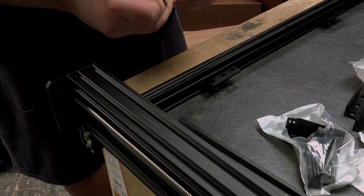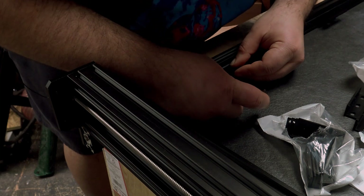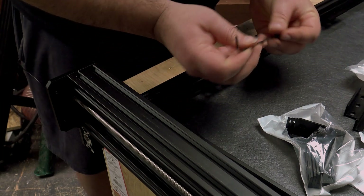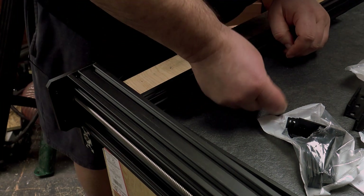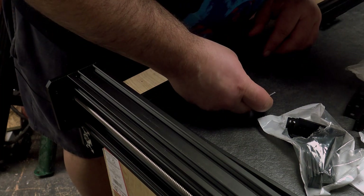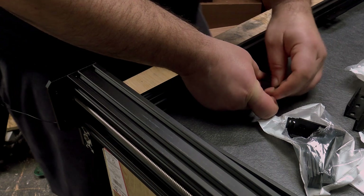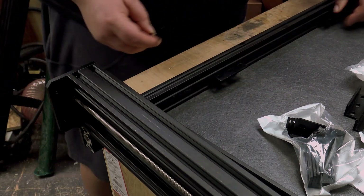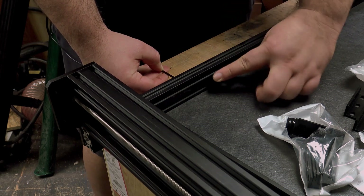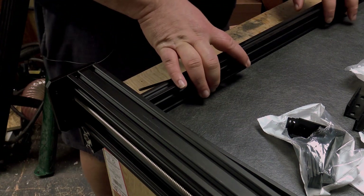Loosely tighten it up so it can still move, then move the bracket around until you line up the other T-nut. Now what I've noticed when I've done the first one of these is that there's a lot of movement with them. My theory is if I press all the way down on both sides it should be square. Now we need to consider where we're going to position these.